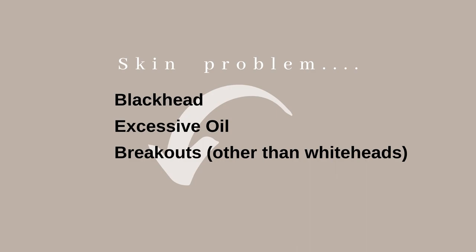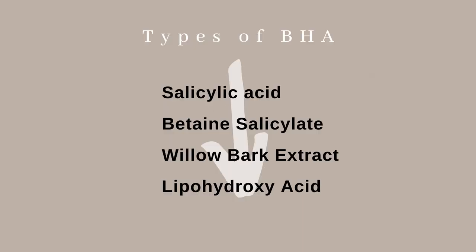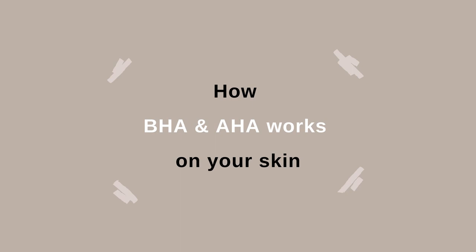If you're dealing with blackheads, excessive sebum, or breakouts other than whiteheads, you definitely need to check out BHA. BHA stands for beta hydroxy acid and comes in various forms. Ingredients like salicylic acid, betaine salicylate, willow bark extract, and lipohydroxy acid are all types of BHA. BHA works very differently from AHA: AHA works on the skin surface to remove dead skin cells, while BHA enters your pores to clean out trapped dead skin cells and reduce excessive oil within the pore.